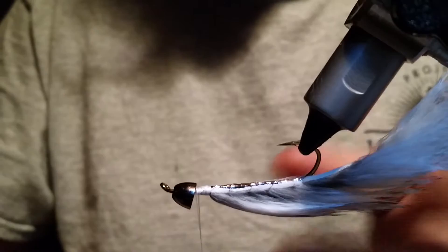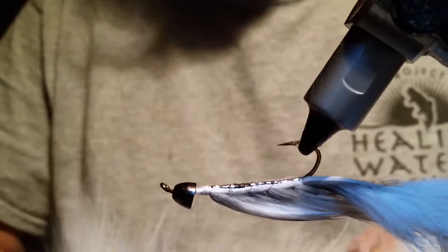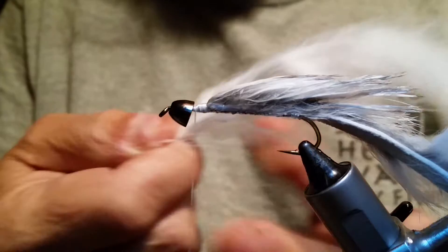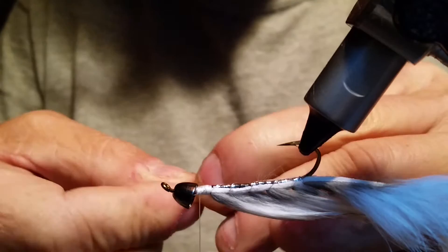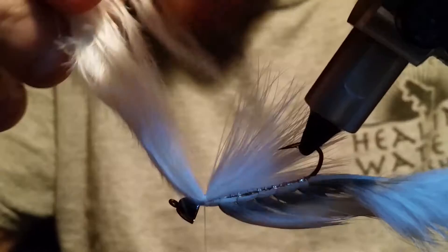Now we're going to flip this fly over and grab some spey marabou. The spey is nice and flat on the edges. Grab a good piece of spey here. Turn it back over, grab it with this hand and pull forward, fluff that forward until you get up there, then pinch it with this finger. What Kit does is he makes this about as long as his hook, maybe just a hair bit longer. So I'm going to grab this right here, put that on there, and wrap around about three times. Give it a little snug tight so it holds in place.